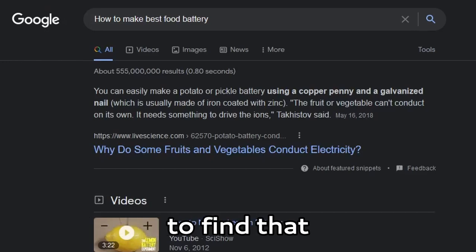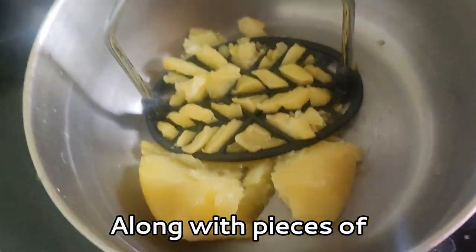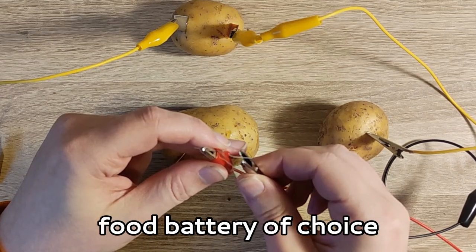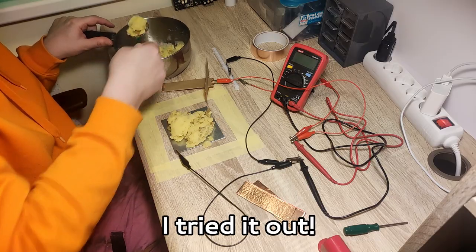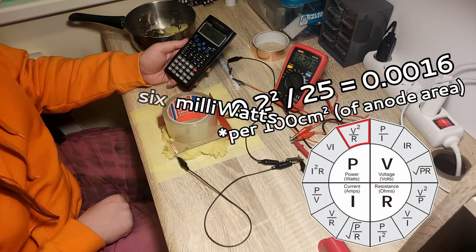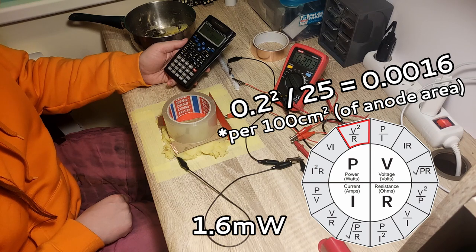Not much research is needed to find that mashed potatoes along with pieces of zinc and copper are the usual food battery of choice. So I tried it out. 1.6 milliwatts. 1.6 milliwatts and dropping. That's not a lot of power.